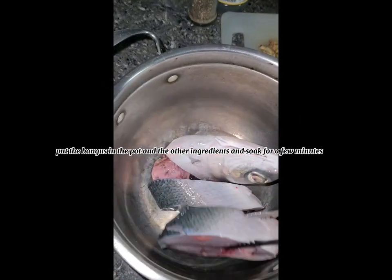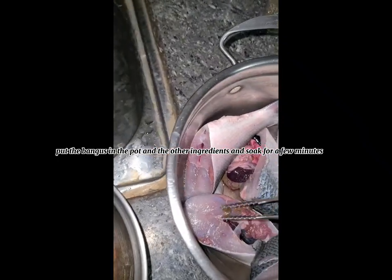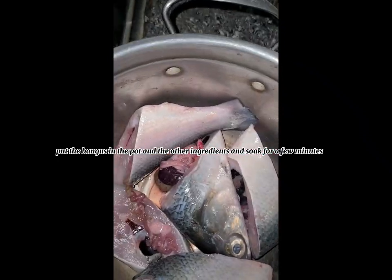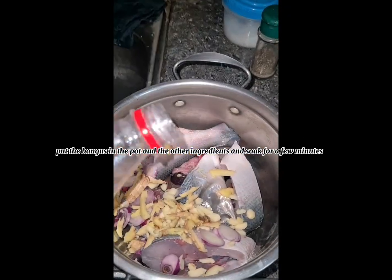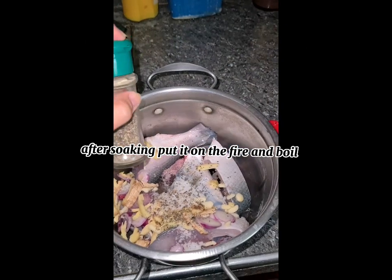Put the bangus in the pot along with the other ingredients and soak for a few minutes. After soaking, put it on the fire and boil.